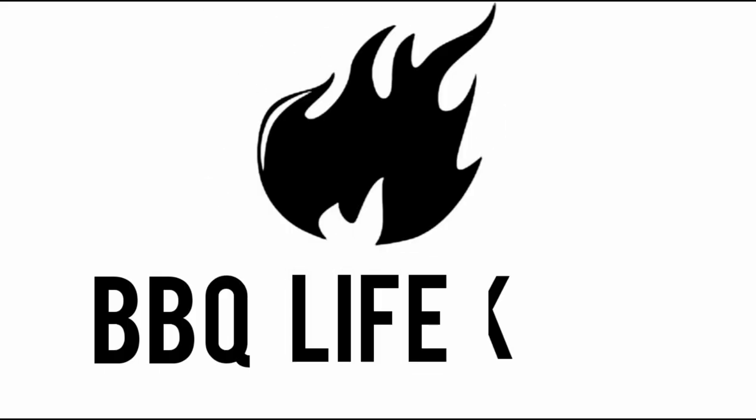Hi, welcome along to Barbecue Life UK where great barbecue doesn't have to cost a fortune. Today we're cooking ducks on a rotisserie — specifically on the Onlyfire rotisserie on the Weber kettle.